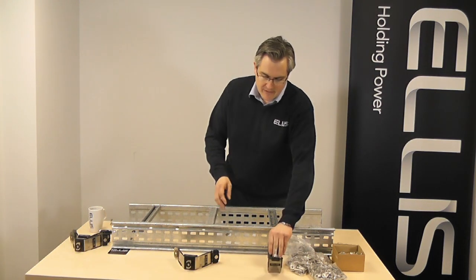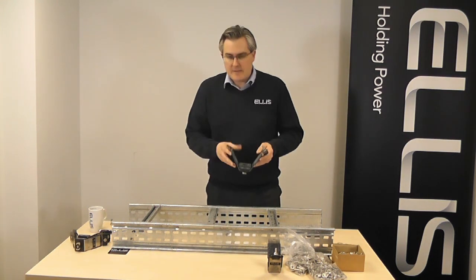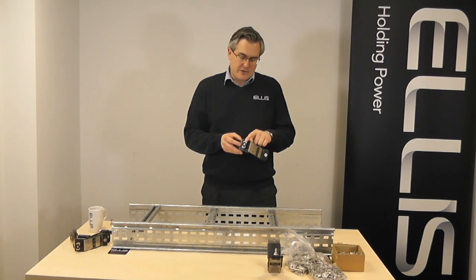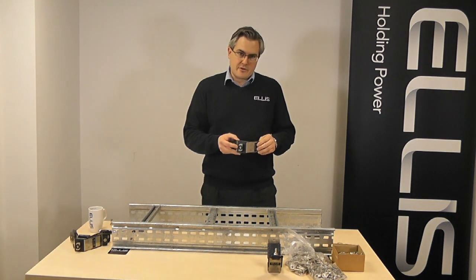So what we've done is brought all these components together into one complete package, so that when you order a cable cleat now, it comes pre-assembled with the channel nut, and the fixing and the washer are already in there.